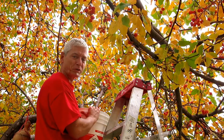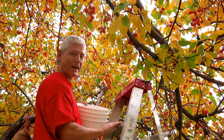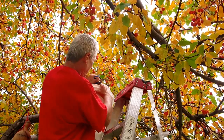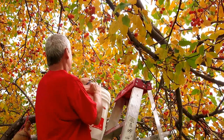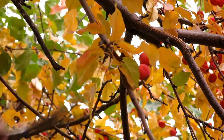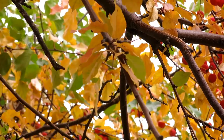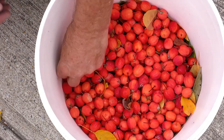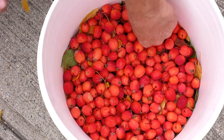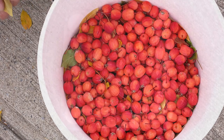Harvesting of crab apples is pretty straightforward. You just need a ladder, a bucket, and a pair of scissors. Chances are some leaves and twigs will also fall into the bucket. Don't be too concerned as there will be lots of time to remove them later.